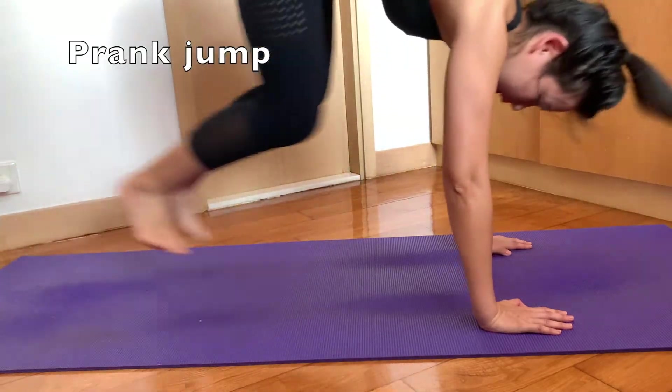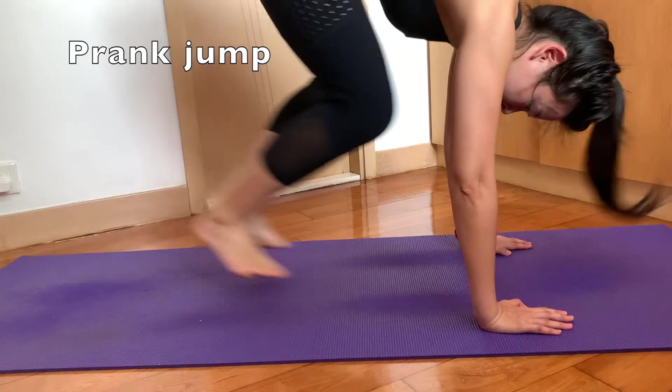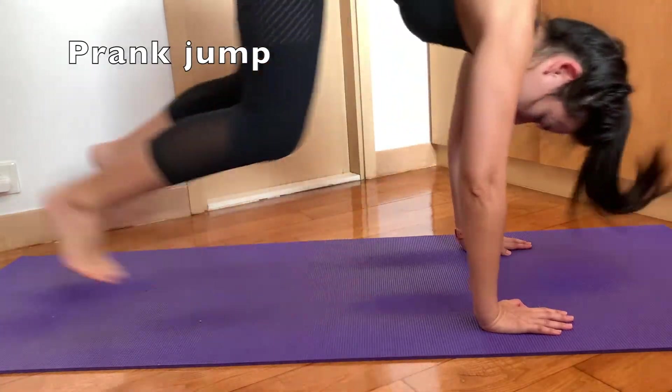When you're doing the plank jump, please remember to keep your arms straight and firm on the ground. This one is really effective and it's a killer for me.